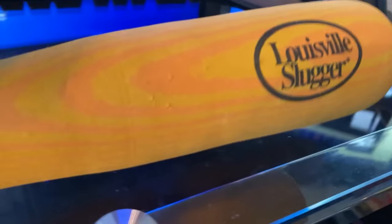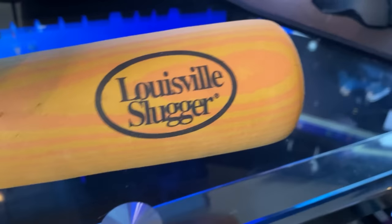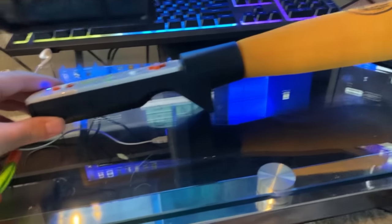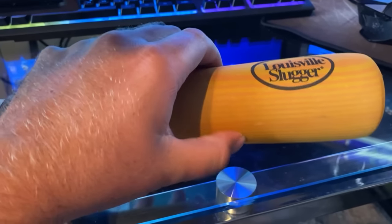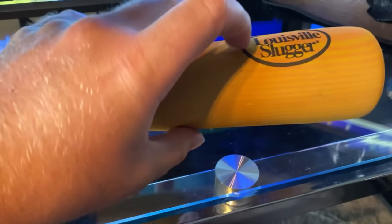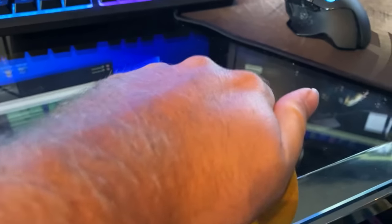Louisville Slugger — an actual baseball bat manufacturer — got paid to sell this bat for the Wii. So it's foam. I can squish it a bit, but it's not like real soft foam that if I put my weight on it, it just squishes down.